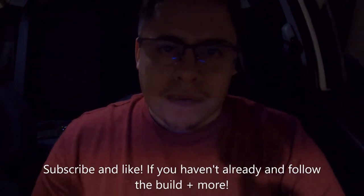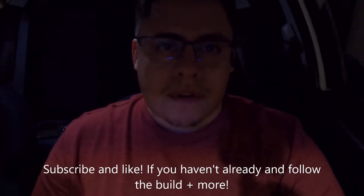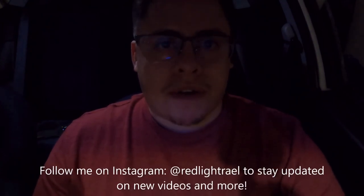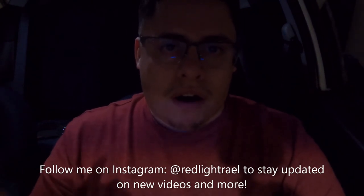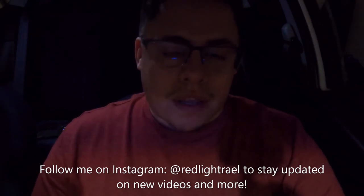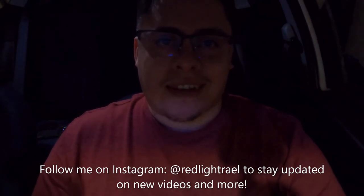So stay tuned for that video. Hopefully I can get some better footage than last time. If you haven't seen the video of me running a Civic, I'll post it up somewhere here or at the end of the video for you guys to click on and watch. But yeah, stay tuned for more content. If you haven't subscribed, subscribe. If you already subscribed, hit that like button — it really helps out the channel. Don't forget to hit the bell notifications and select all videos so you guys are up to date with all the uploads. See you on the next one. Take it easy guys, bye.